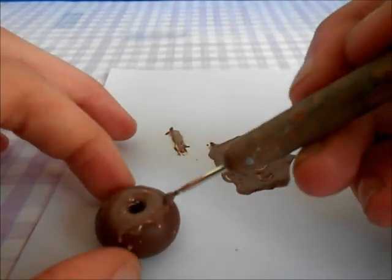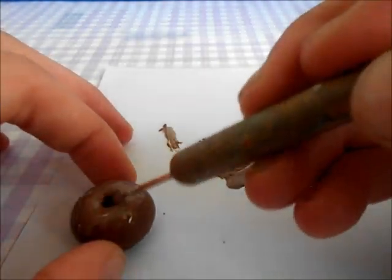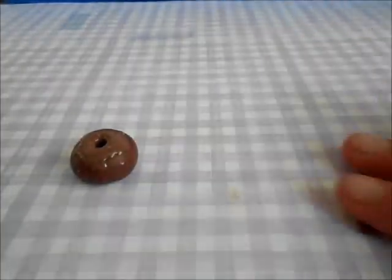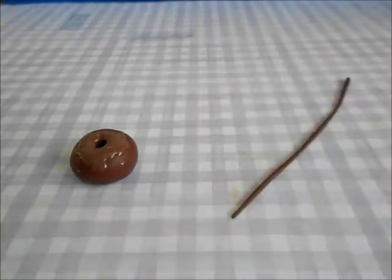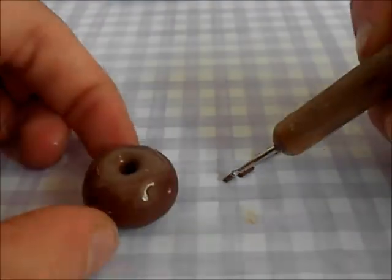Now put the mixture onto your donut. Then roll out a brown piece of polymer clay and chop it into little sprinkles, and then place them onto your donut.